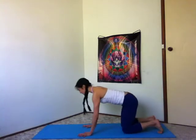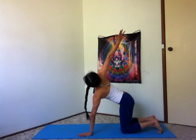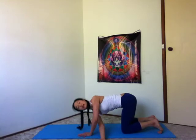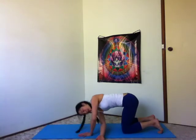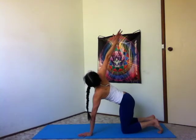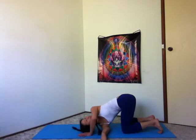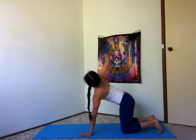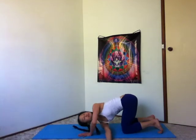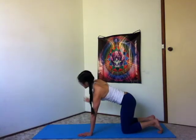Hands under your shoulders. Inhale, unfold your right arm up to the sky. Exhale, thread the needle, sweep the arm through between your left hand and your left leg. Inhale to unfold, open your chest and exhale, reach it through. Inhale to unfold and exhale to thread. Inhale, unfold and exhale, placing that right hand down.